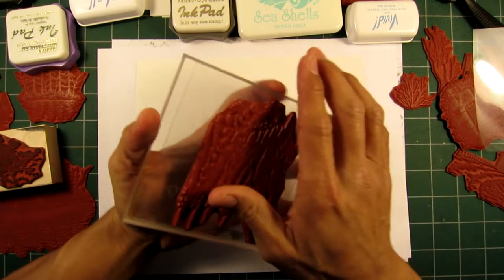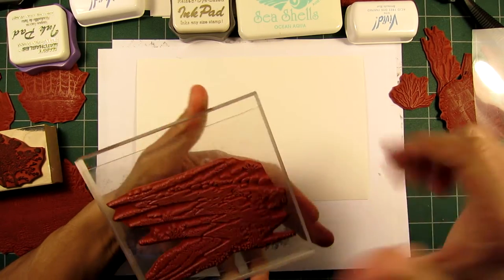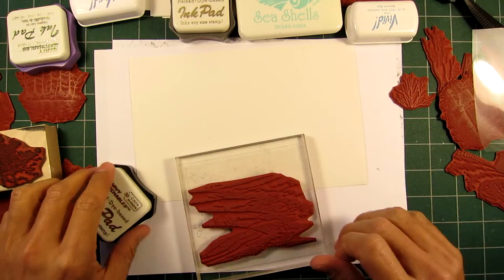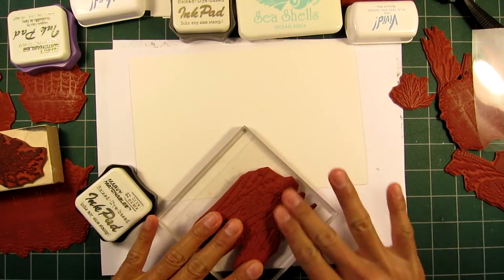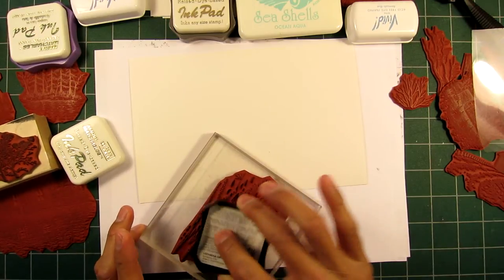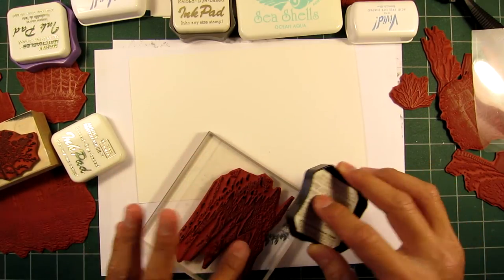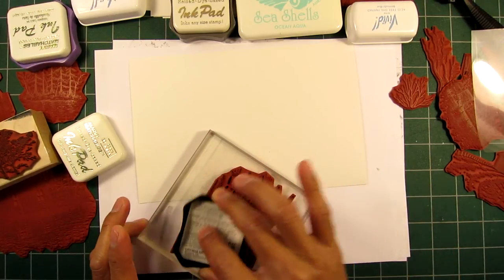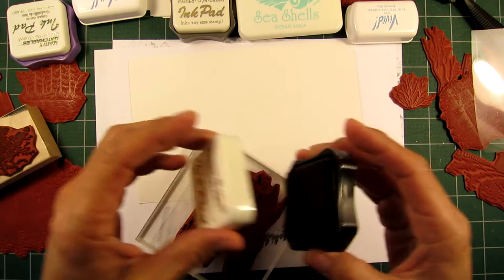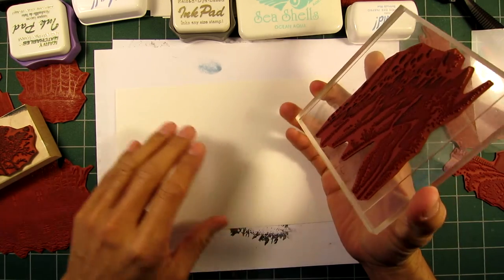Brand new stamps — sometimes when stamps are brand new I give them a little rub with my hand. They use a resist when pressing rubber so that it pulls out of the mold really well. For the most part these stamps are ready to go, but if it's a large stamp I'll rough it up a little bit in case there's residue. That residue can resist the ink, especially on stamps with big solid flat areas — the more surface area, the more resist it would have come in contact with.